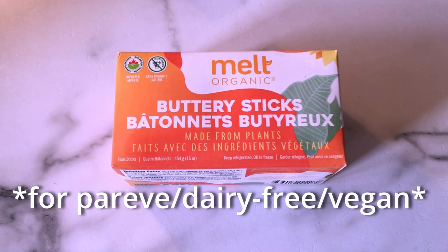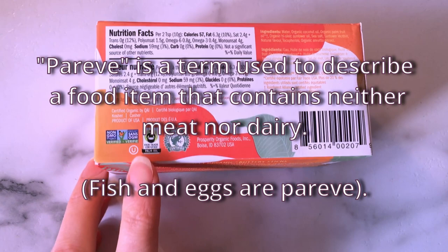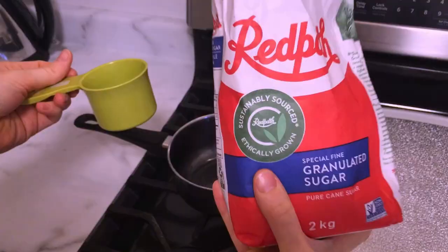If you are wanting to make this parv, dairy-free, or vegan, you can use something like this. Whenever I want to make a parv frosting recipe this is what I would use, and you can see it's OU certified right there. You want to make sure you have the ones that are in a block, not the whipped version, and also some all-purpose flour.